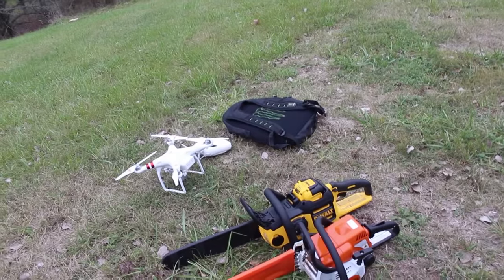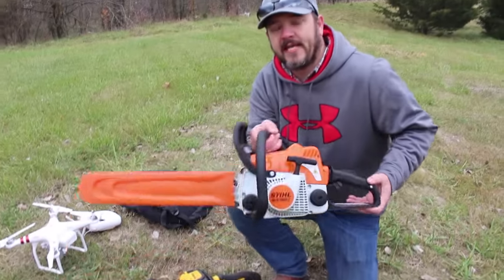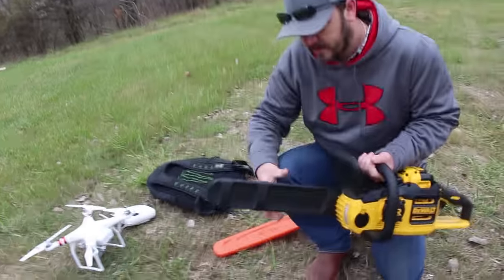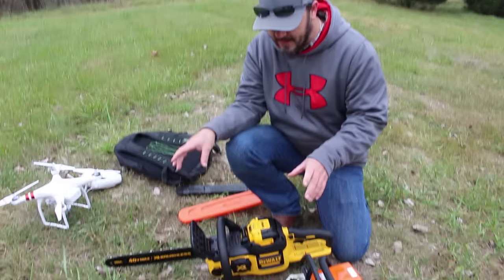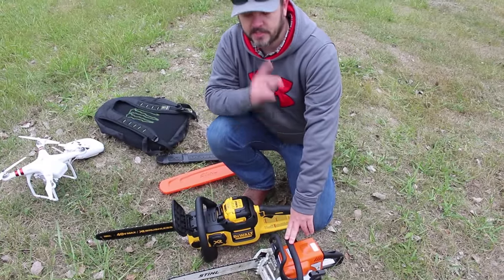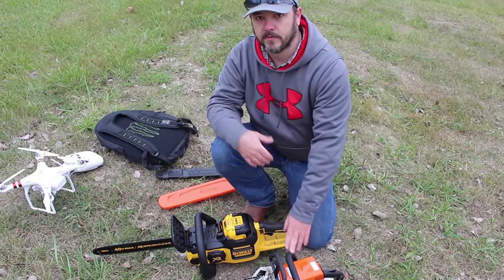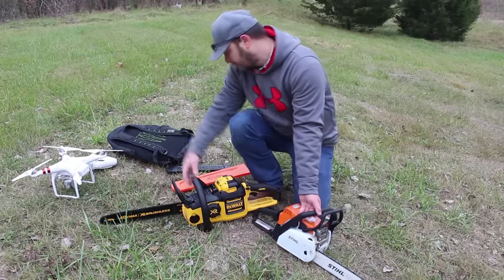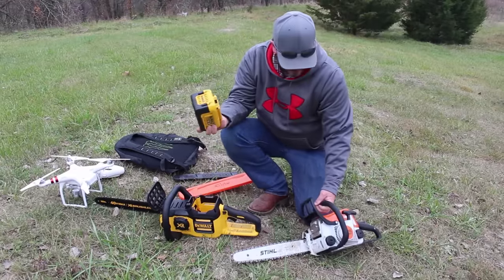We couldn't get a lot of the specs on the DeWalt, so I looked them up. The 180C is the biggest homeowner model — it has a 16-inch bar. Both of these have the same bar length and both have anti-kickback blades. The DeWalt website doesn't list horsepower, but the Stihl is a two-horsepower motor. Once you step up to the 200 series, you gain a quarter horsepower. Both chainsaws have automatic oilers and chain tensioners.